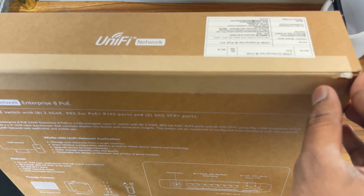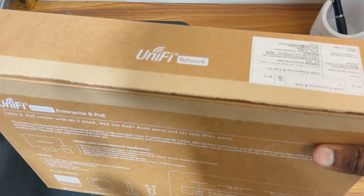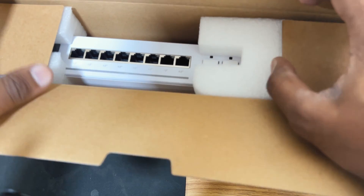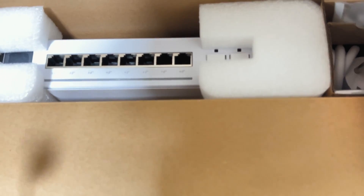Let's unbox it and check what we get inside the box. You unbox it from here — you just peel this off and open it up. You can see the switch here — this is the switch.